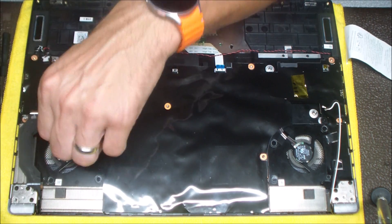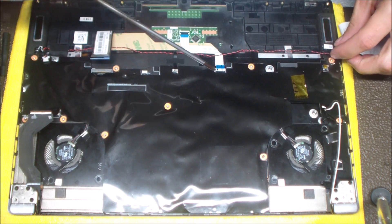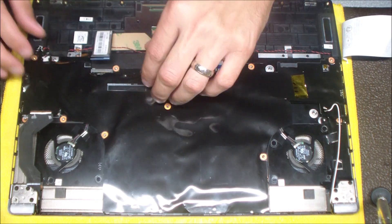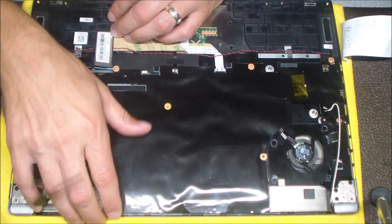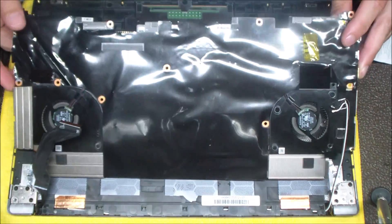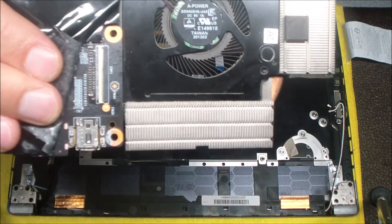Here's that first motherboard screw, and then over on the other side next to the fan is the other motherboard screw. Once those are out, the whole motherboard will come up. We've disconnected all the cables and gotten all the screws out, so now you can gently pry up and get this motherboard out. This thing is basically disassembled — when you disassemble it to the motherboard, that's pretty much the whole thing.